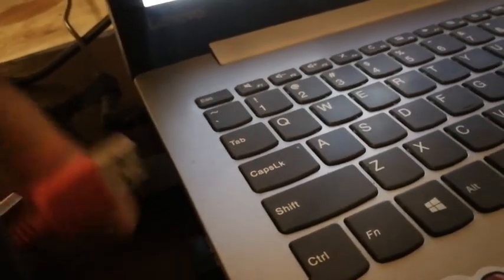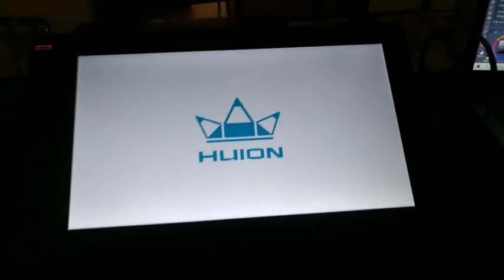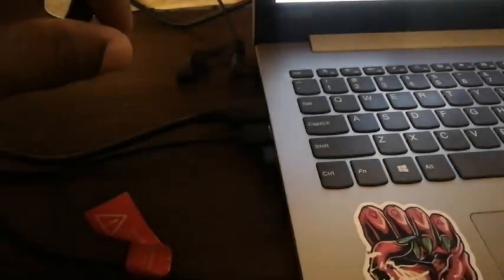Now, let's say you just got this tablet and you don't have the wall plug — I'll show you what happens. The three-in-one cable has an HDMI, a red USB, and a black regular USB. I'm going to connect the HDMI to my Lenovo 320 laptop first, then plug in the regular black USB. The tablet turns on without plugging in the red USB with a wall adapter, so the tablet can be active just from the HDMI and black USB.